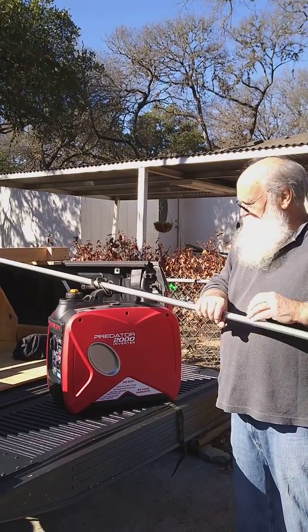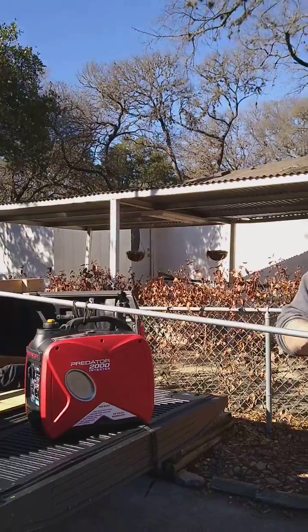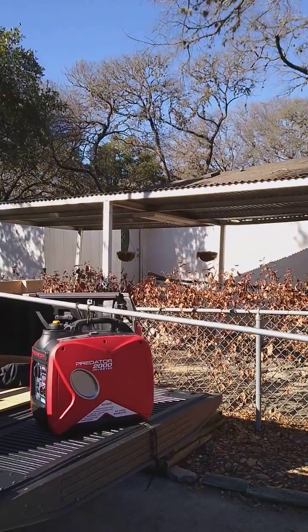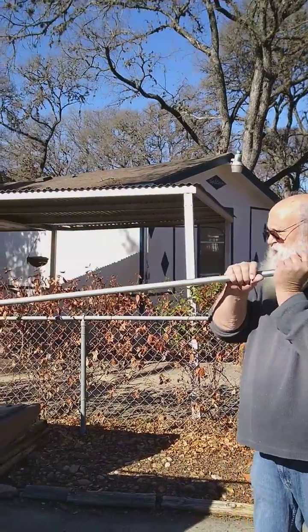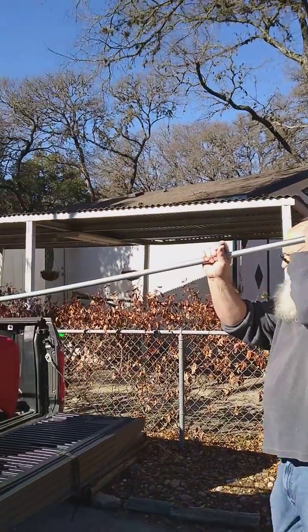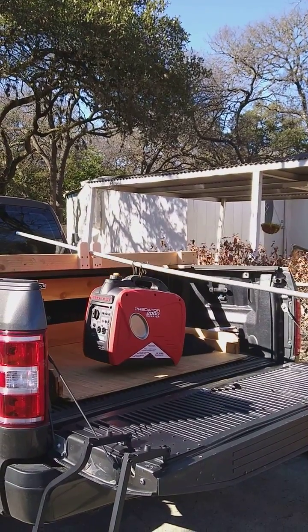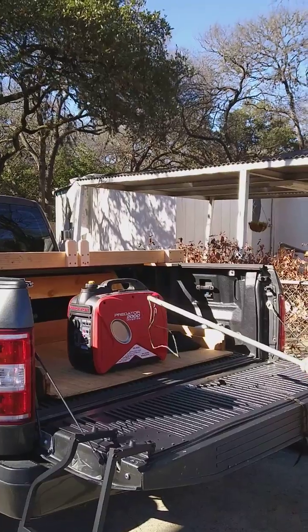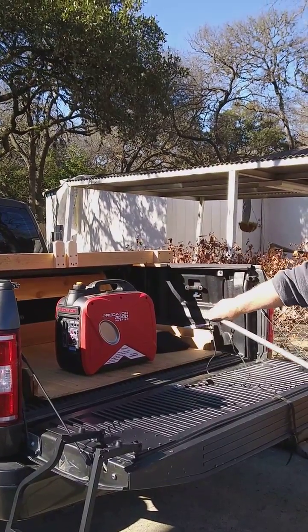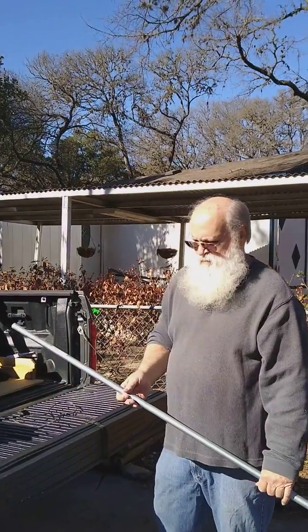It doesn't take any longer to do it. Once I have it here, if I have more weight farther that way, then I have less weight on my shoulder. And back in the truck it goes — set it down, and now I can move it wherever I want inside the bed. Another great idea from Chuck Breen. Hope it helps. Happy camping and happy new year!